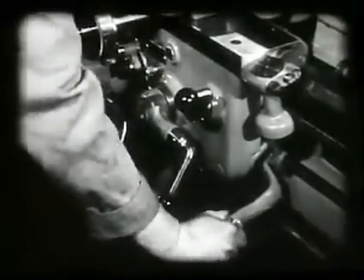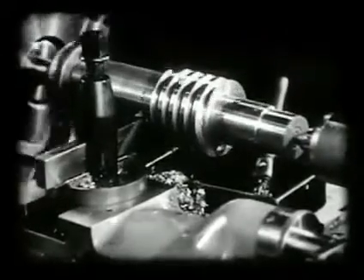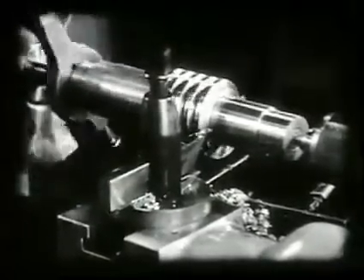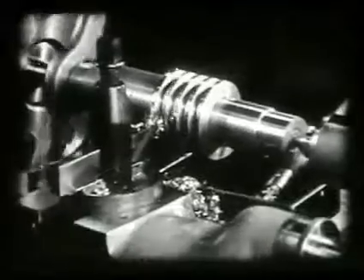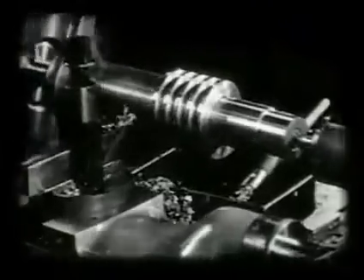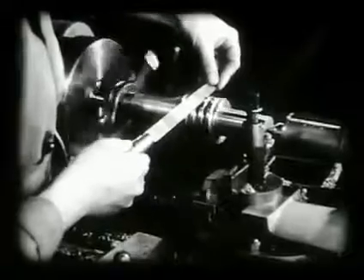The lathe is started and the first finishing cut taken. At the end of the cut, the operator examines the thread to make certain that the tool is leaving a smooth finish. Finishing cuts are taken until the tool nears the bottom of the thread. With the tool clear of the work, the speed of the lathe is increased and a fine single-cut file is used to remove all burrs and to break the corners of the thread.